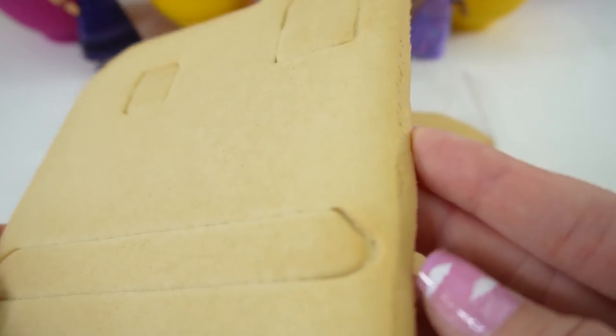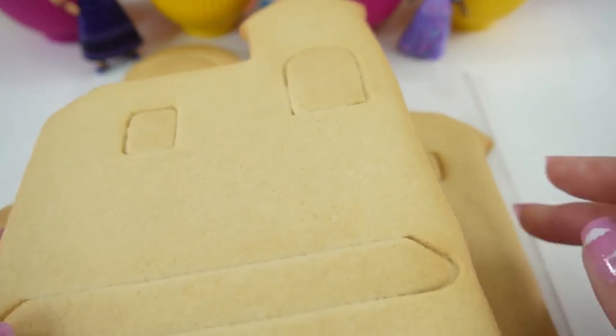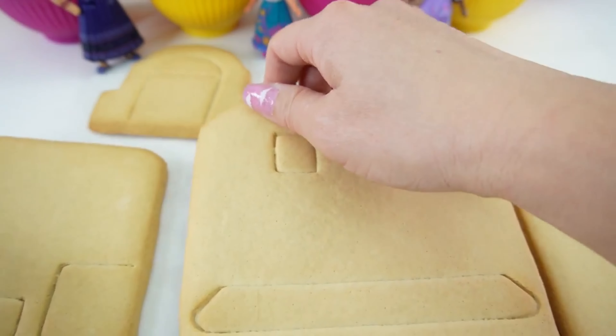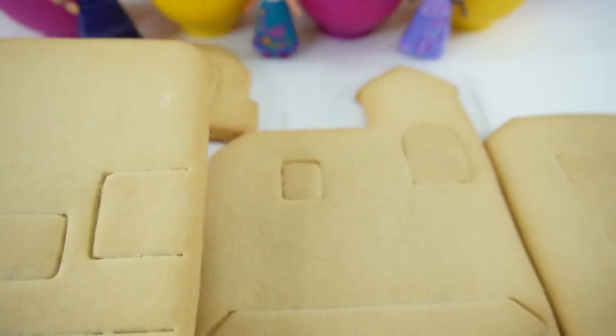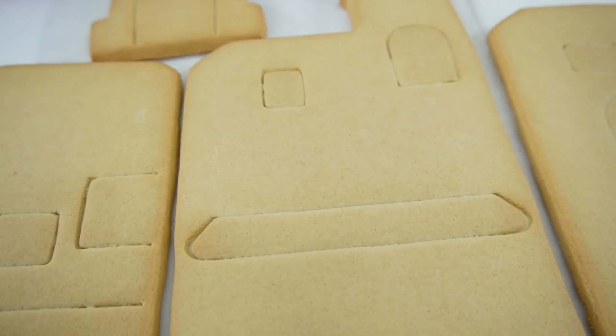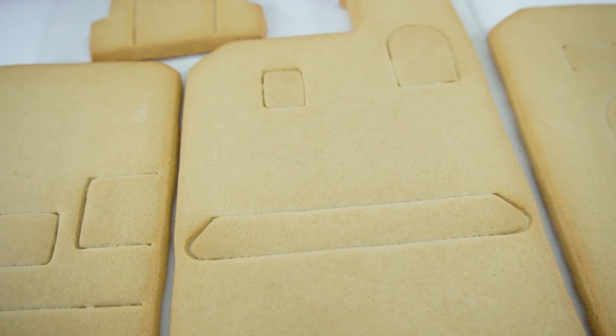Let's take a look at these cookie pieces. They are nice and thick. We have the main front of the house and we have the two sides, and here is the magical front door. Before we put it together, let's go ahead and cover the walls with frosting because it's easier when it's flat.